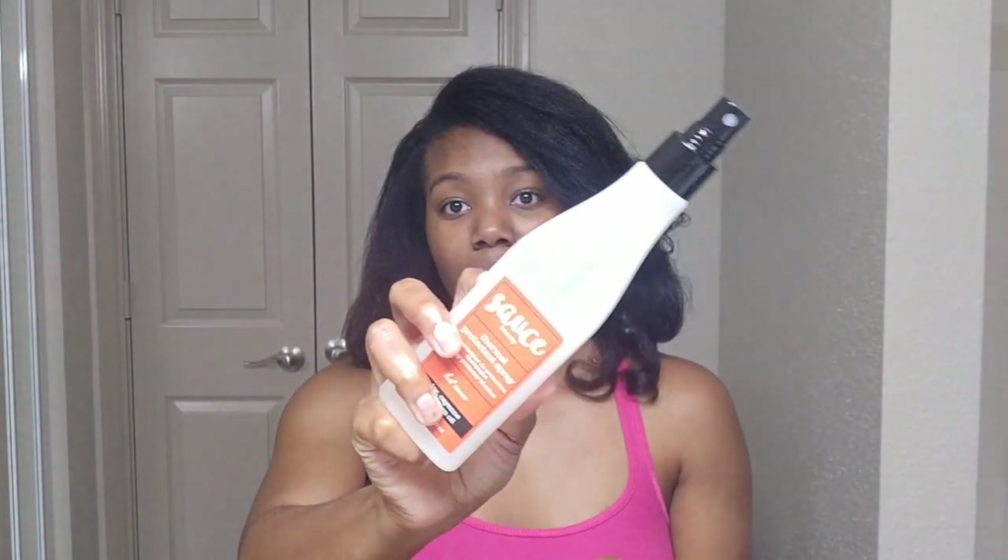I literally just finished doing my hair and I'm so tired. I usually don't like it the first day — I like it better once I set it. This took me a lot longer than usual because the Bright Spot did not detangle my hair. I had to go section by section detangling before I flat ironed. I did also apply my thermal protectant by Sauce Beauty, since I wanted that additional heat protection.